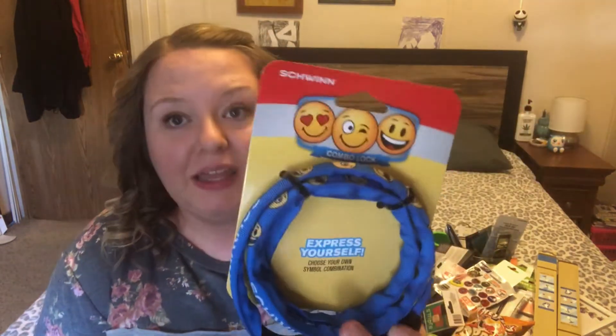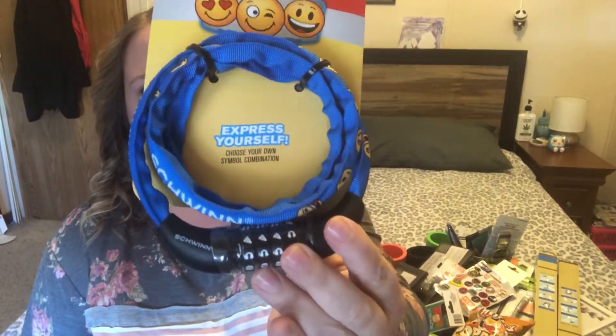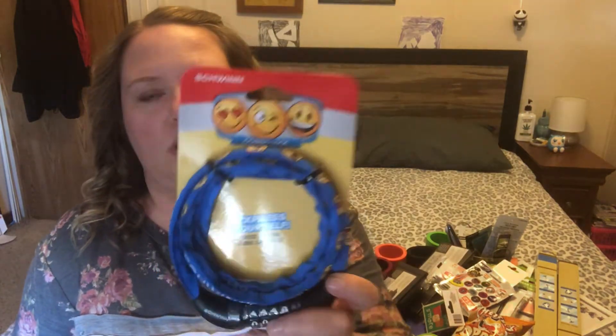I've got something from just about everywhere at Dollar Tree. I'm going to start with what I think are the coolest things, and they are actually name brand. They were on the automotive and hardware aisle — they're Schwinn, which is a bicycle brand. These are little bike locks: a combo lock with a fabric cover and a steel cable, symbol combination. Jackson just got a new bike, so we got him one, and I also picked it up in black as a backup.